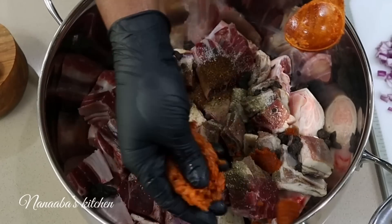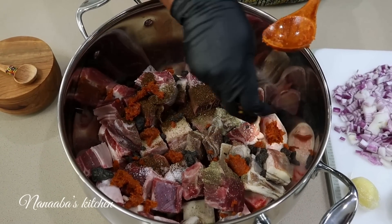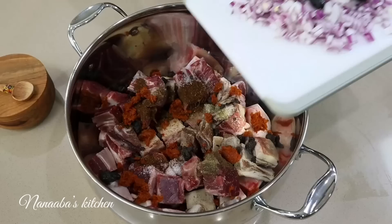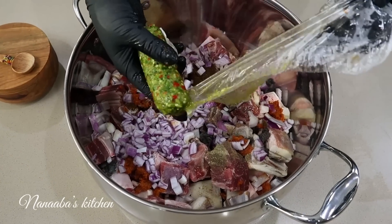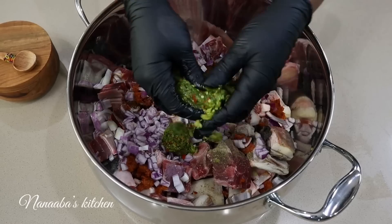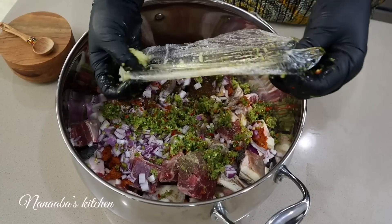So that's where we decided to bring in our tomato base stew, which we recently shared, packed with several ingredients. We added our chopped onions, followed by a green seasoning mix, which is a combination of chilies, parsley, garlic, ginger, and fennel seeds — very aromatic quality. That is going to take the flavors and the aroma to the next level.